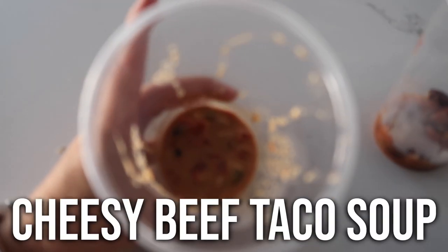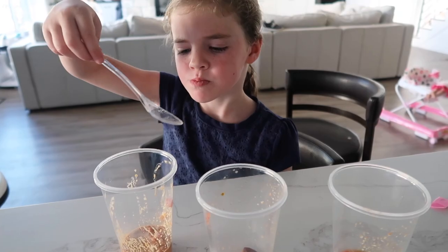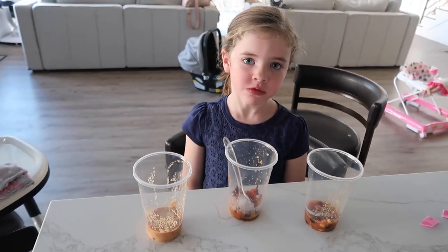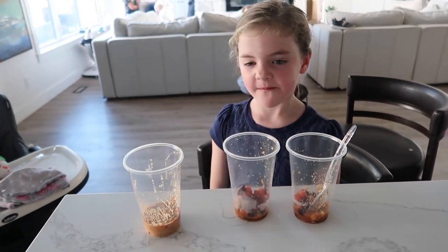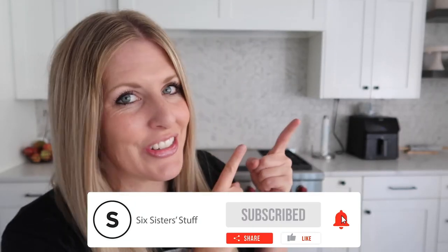For the taste testing, I'm going to let them try all three at the same time and they're going to tell us which one they like better. So we have three different numbers: number one, number two, and number three. After tasting all three, the verdict was: number one and number three were favorites. Number one was the top pick for one taster, and number three for another. If you want more quick meals, I've got plenty for you right up there.